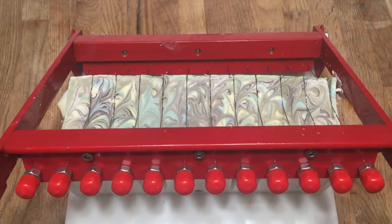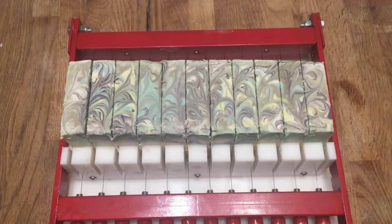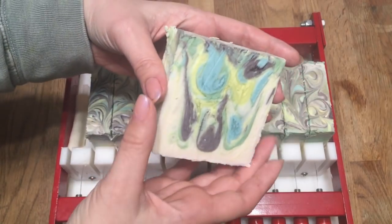As we cut this open, you can get a glimpse of that random entropy that the drop swirl creates — a real artisan soap, because no two pieces will ever be alike. This will need 4–6 weeks to cure, and it will be ready to use after that.